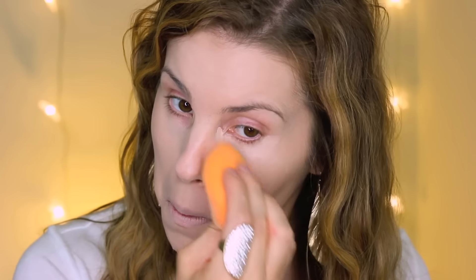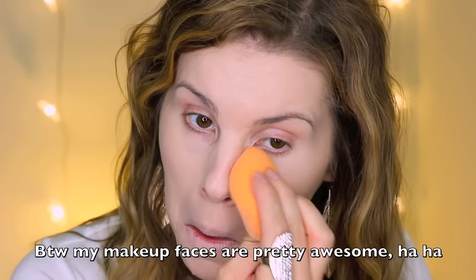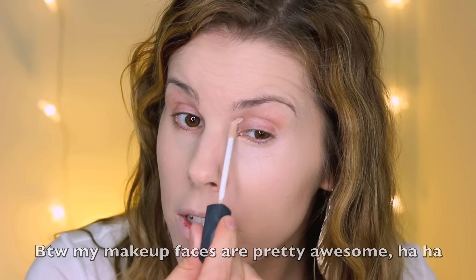Next I'm going to go in with my concealer. For the high-end side I'm going to be using my NARS Creamy Radiant Concealer, and on my drugstore side I'm going to be using the Maybelline Fit Me. These are both very comparable concealers. I would say that the NARS Creamy Radiant has a little more coverage — it's a little more full coverage than the Maybelline Fit Me — but they are similar. I'm just going to pick a little bit up and go in with the Maybelline Fit Me on this side.